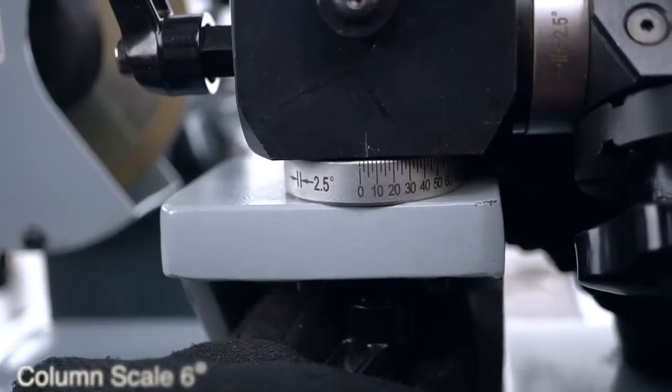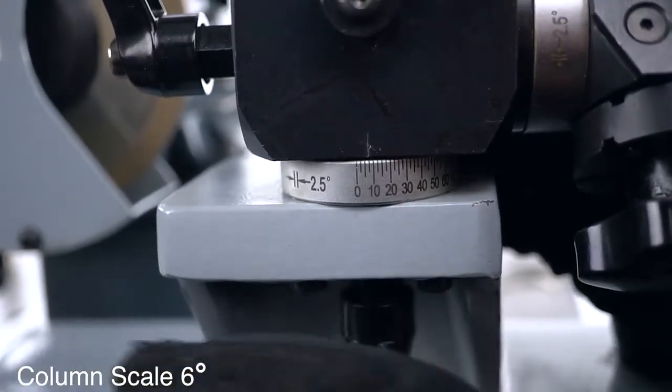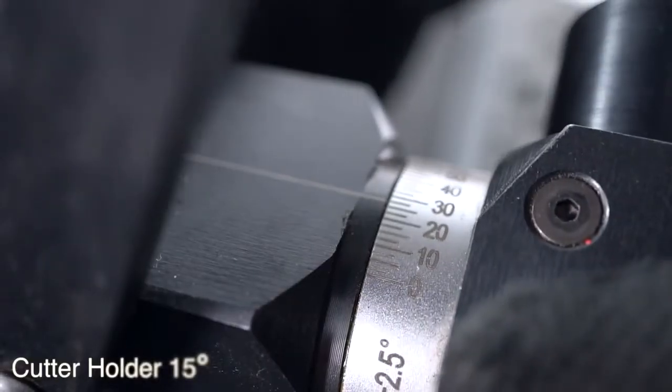The last position you have to resharpen is the flat teeth. Set the column scale at 6 degrees and the cutter holder at 15 degrees.